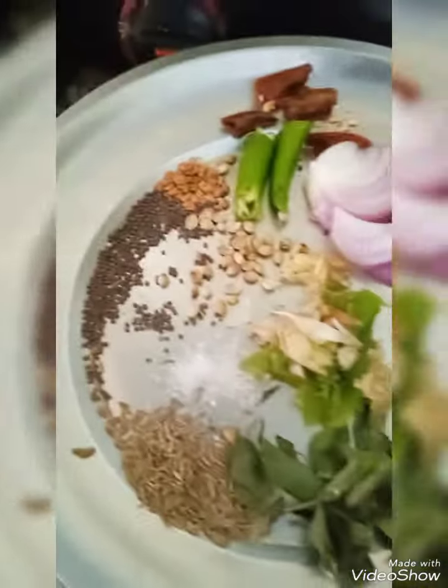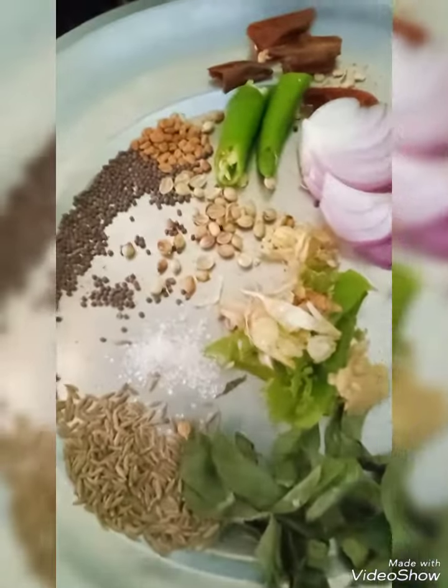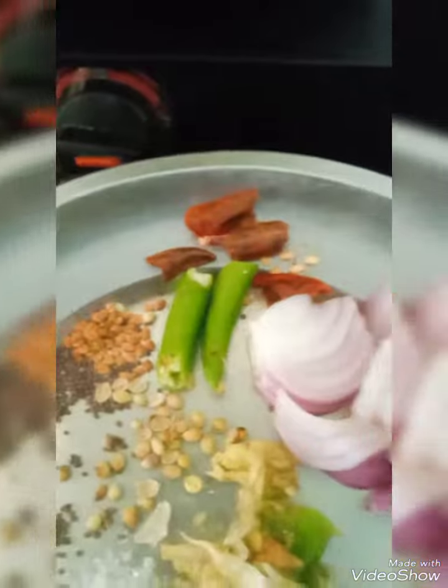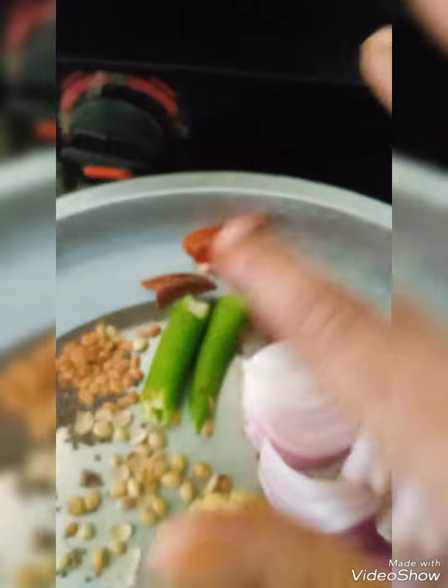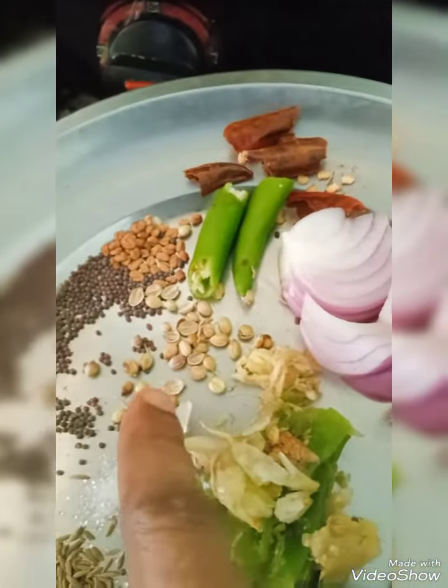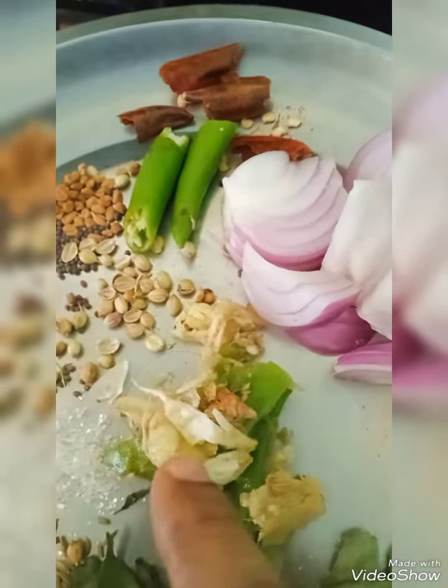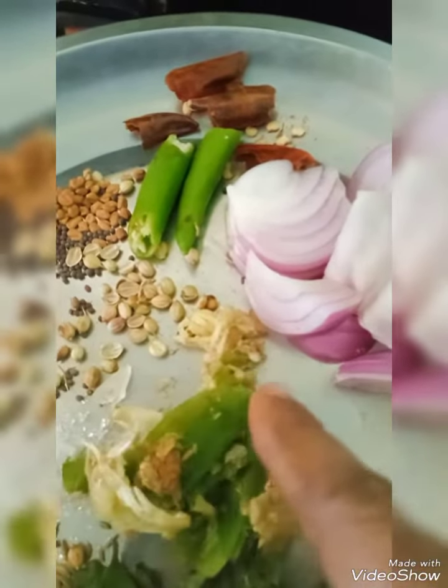Now in the Kadai I have heated oil — you can also use Ghee. I am going to put Mustard seeds, Jeera, Fenugreek seeds, Onion, Green Chilli, Red Chilli, whole Dhania crushed, a little Sugar, and Green Chilli, Garlic, and Ginger crushed together.